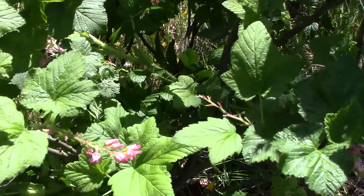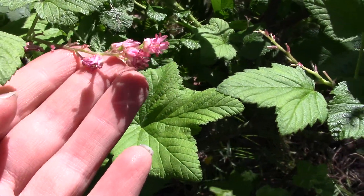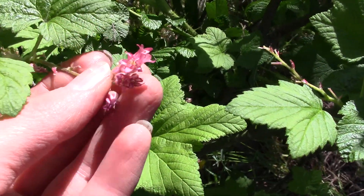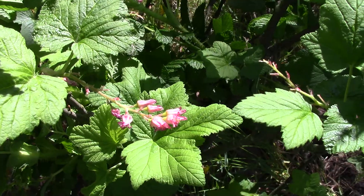If we look up closer, we can see some of the flowers. They're just finishing off for the spring, but they come in a few different colors. This one is a lighter pink. You can also get them in a dark pink or sometimes even white.